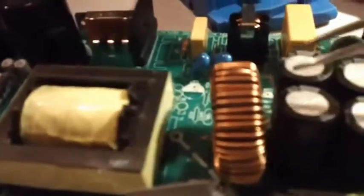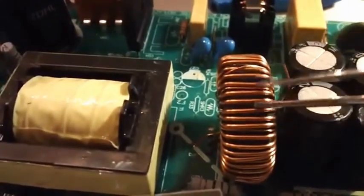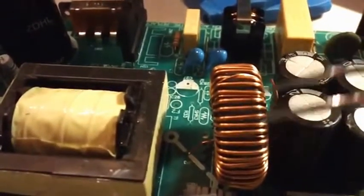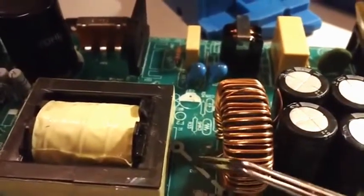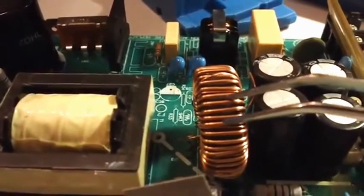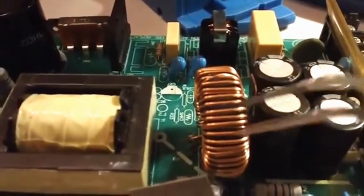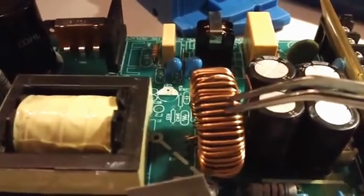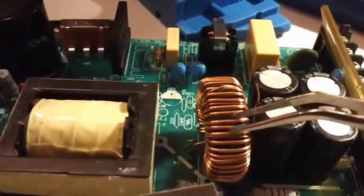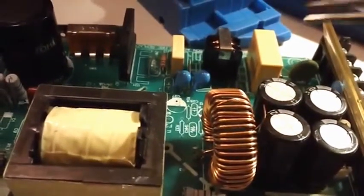One of the interesting things I found about this one — and I don't know if this is common — is this inductor. It's got a toroid core wound with enamel-coated copper wire. They've cut one of the windings; you can see these two pieces here. I don't know if they did that because they used a general-purpose inductor for various voltages — 12V, 24V — and needed a different value, so instead of sourcing a proper inductor, they just cut some windings to get the value they want. It's not a big deal, but I don't like how these wires are just hanging here. That screams cheap Chinese electronics.